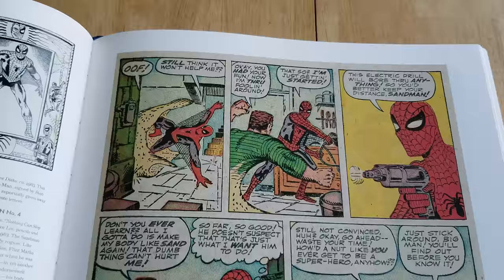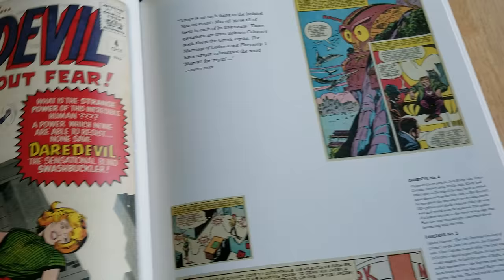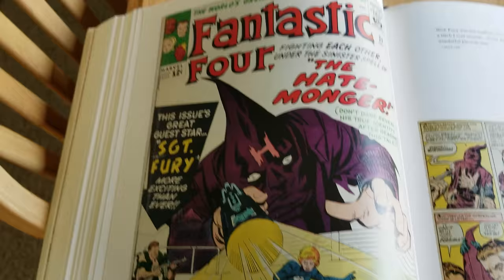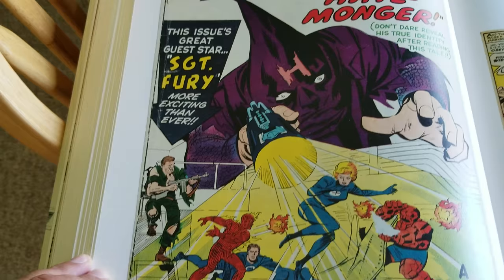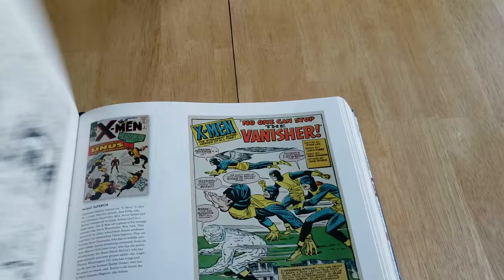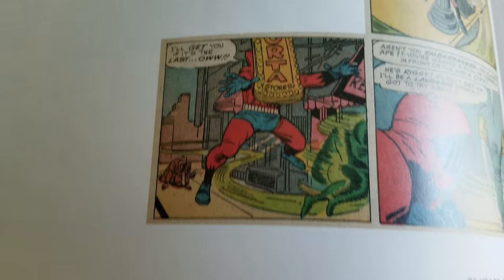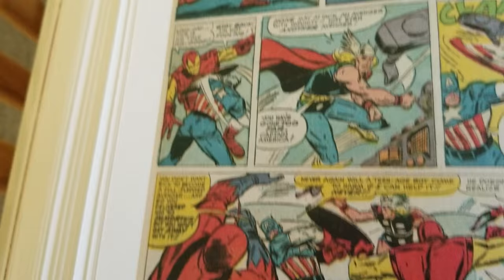Great panels, man. Great panels. Into Ditko. About Daredevil number four — first Purple Man. That was the Hate-Monger. I see a few of these online. I've been looking on eBay. I think there's a 9.0 and a 9.2 on there. Some X-Men. Avengers 4. Just these classic pages and panels. So cool.